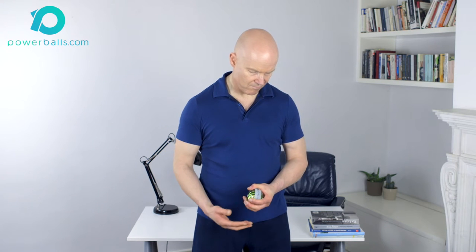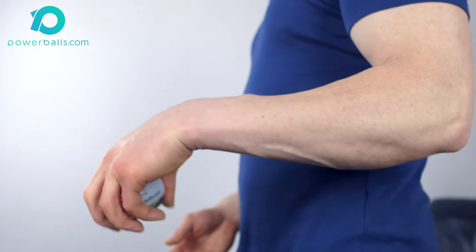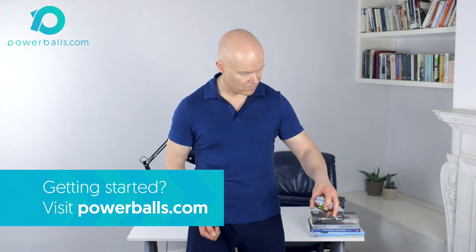Start your Powerball and accelerate up to a comfortable speed. If you don't know how, check out the Getting Started page on Powerballs.com for videos and instructions.